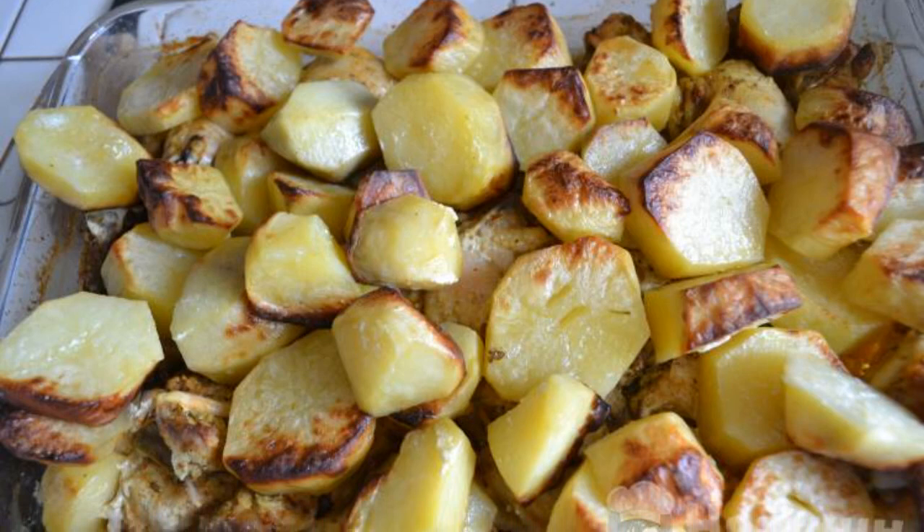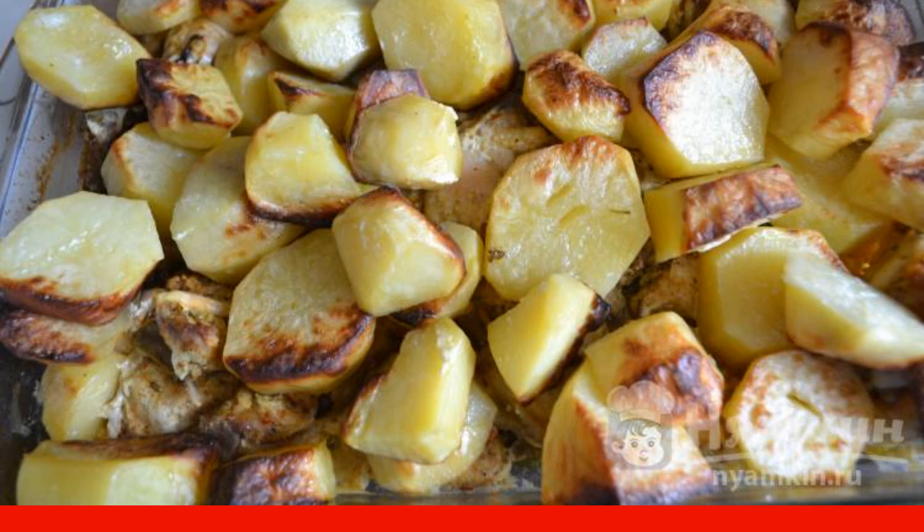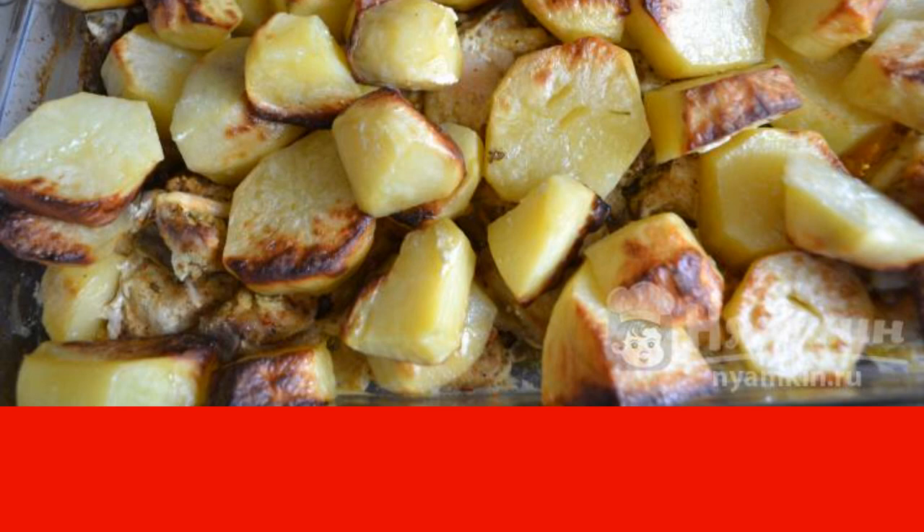Bake in the oven for about 1 hour at 180 degrees. If you don't like the crust on the potatoes, then cover the baking dish with foil. Have a nice meal.